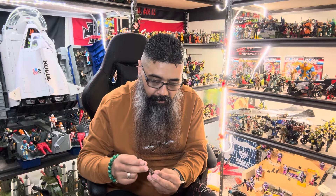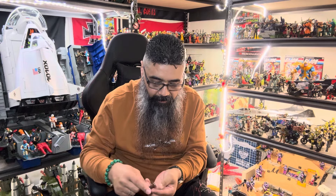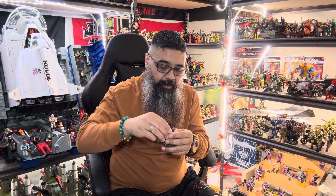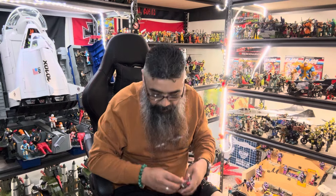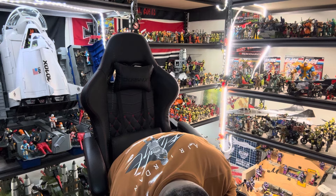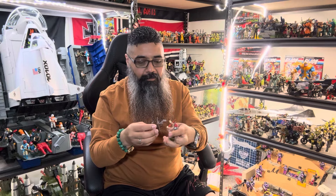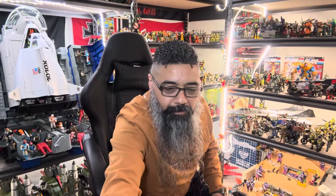Alright, let's put his blade in here, his other blade in the other side, put his backpack on, throw on his helmet — oh, there goes that — there we go. I dropped one of his knives, the small one. Oh, I found it, here we go. I don't like putting them in there sometimes because they bend, so I'm trying not to bend it too much. But there we go — that's another Budo figure.